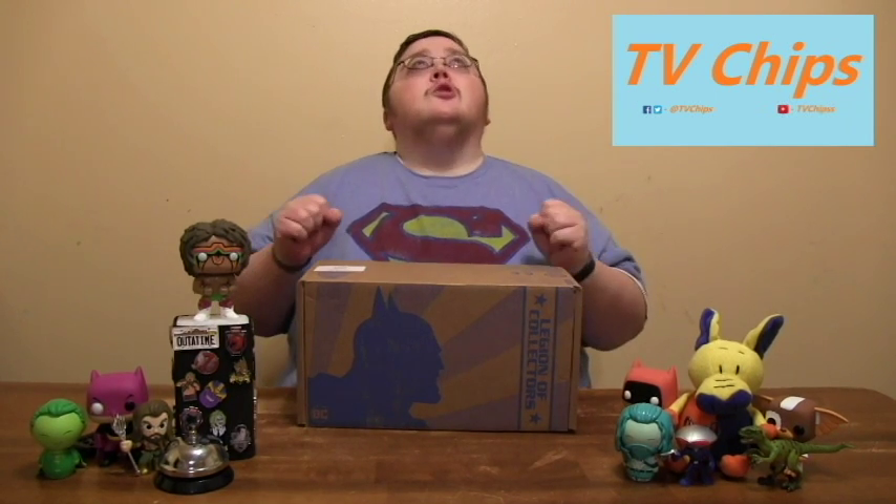What I'm really excited about — so excited about — they teased Krypto. Superman's dog, yo. Krypto! Very excited to open this box, so let's get to it.